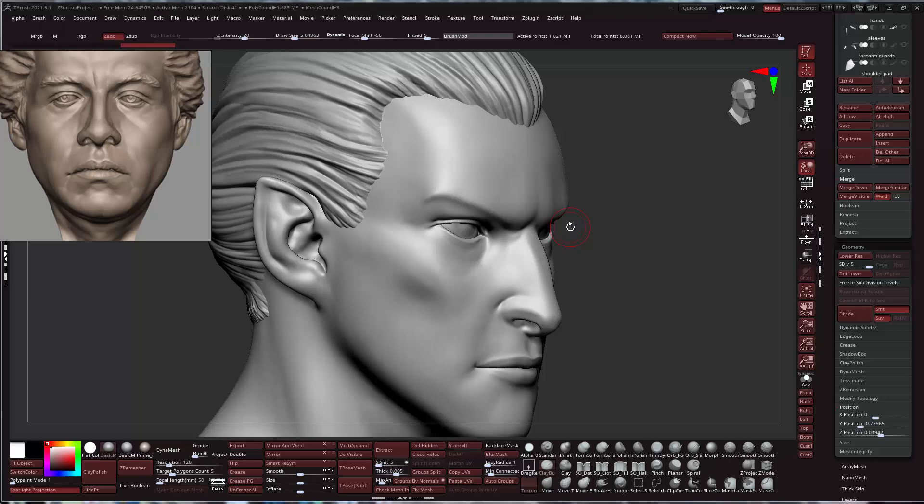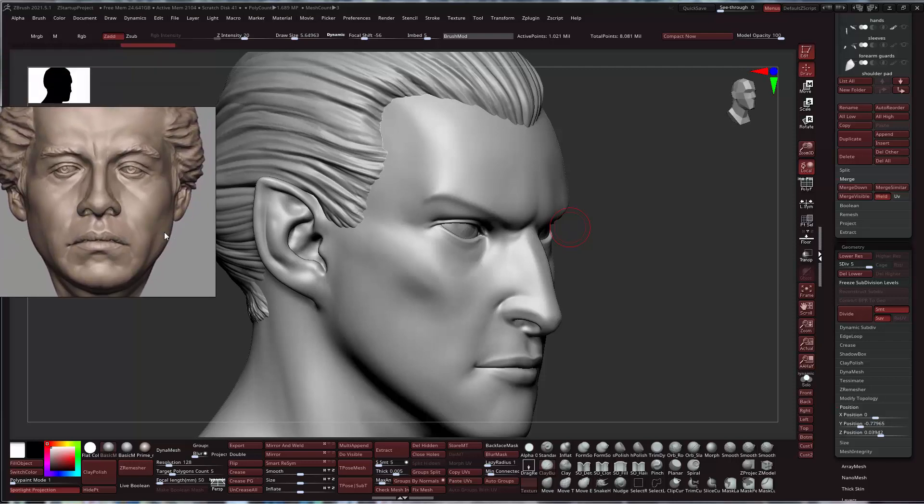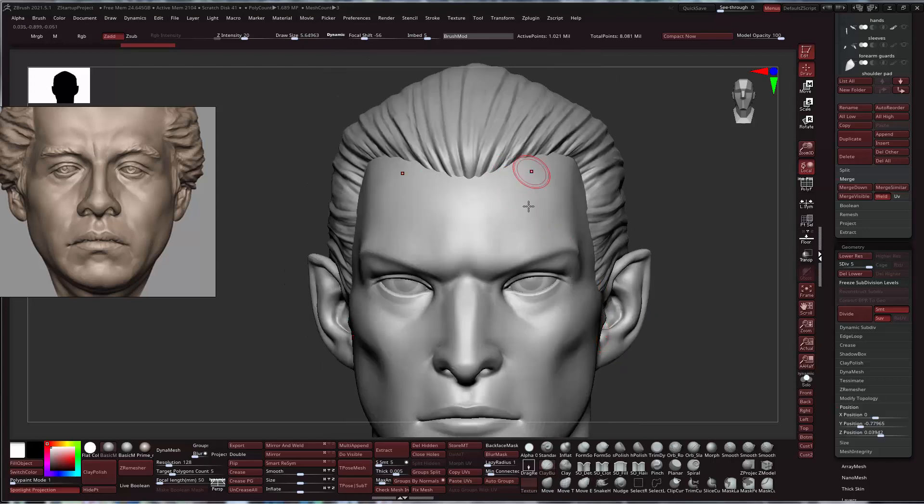What we're trying to do is create an appealing character — that's the main goal. What makes it appealing is that it's believable. Is it a scientific medical diagram of exactly how the muscles are drawn on the face? Perhaps not. We're taking a little creativity here and there, but the idea is to base it on actual anatomy the best we can. Let's start from the top down.